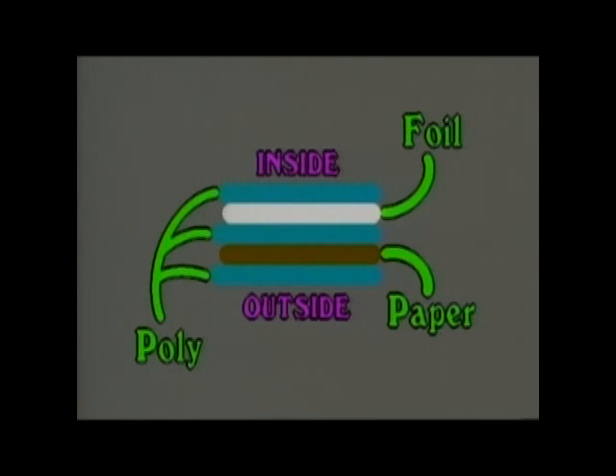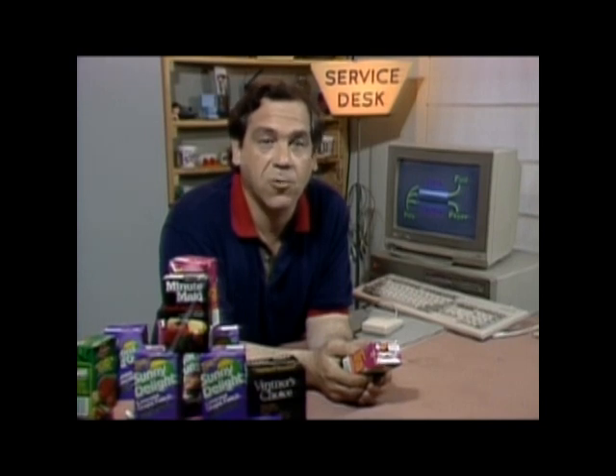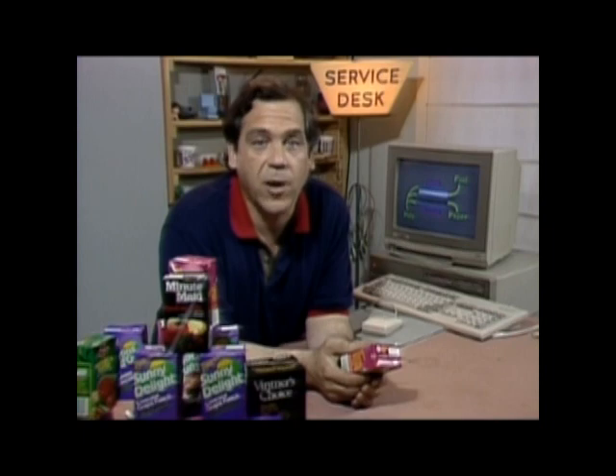The thin aluminum foil keeps out bacteria and also prevents light from breaking down the contents. The paper gives the box its strength, and the polyethylene plastic is waterproof, doesn't react with food in any way, and serves to hold the whole works together.